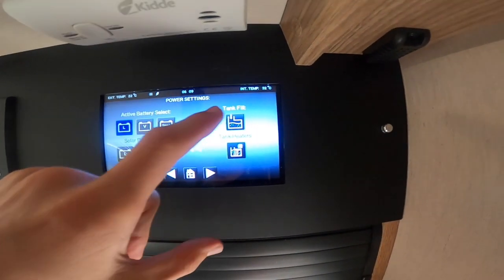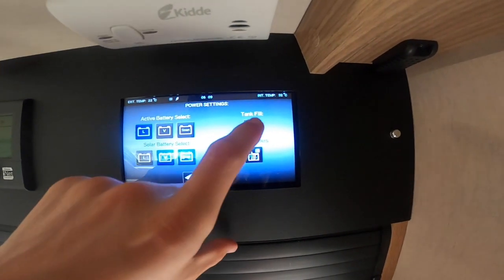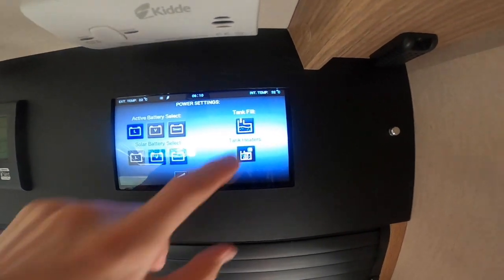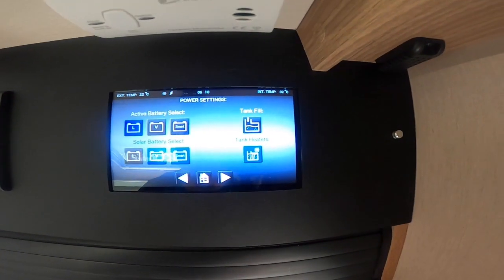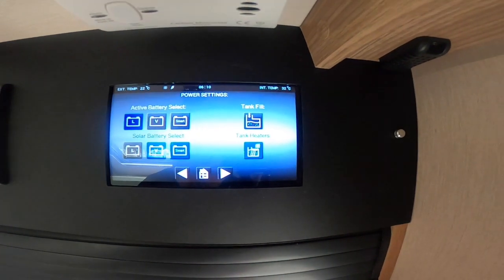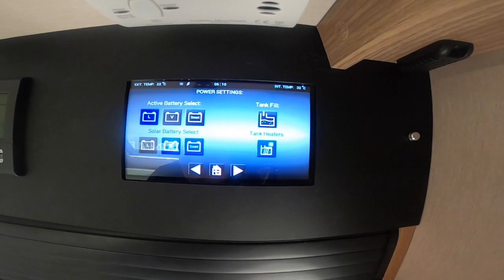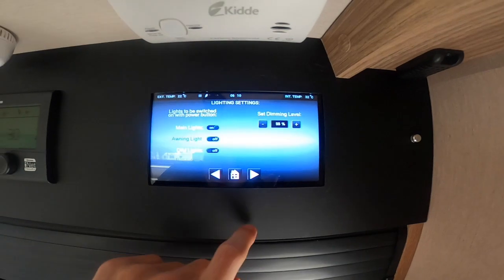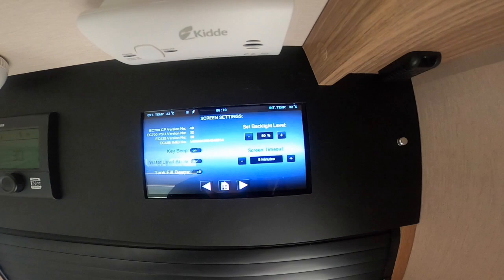On this side you've got your tank fill — when Michael put the pump on, if you're filling with a pump you turn this on and that makes the pump work, turn on and off. You've also got tank heaters — if it's going to freeze overnight, put the tank heaters on and it will stop the water from freezing by putting current through the water.